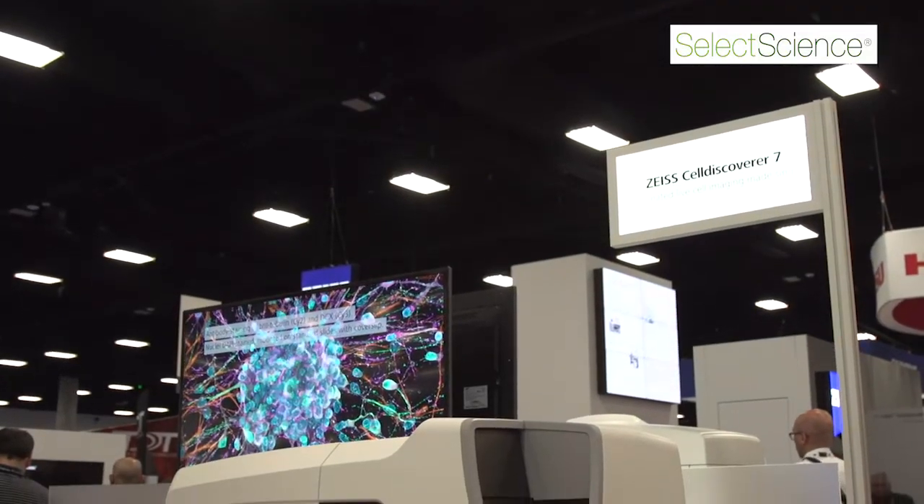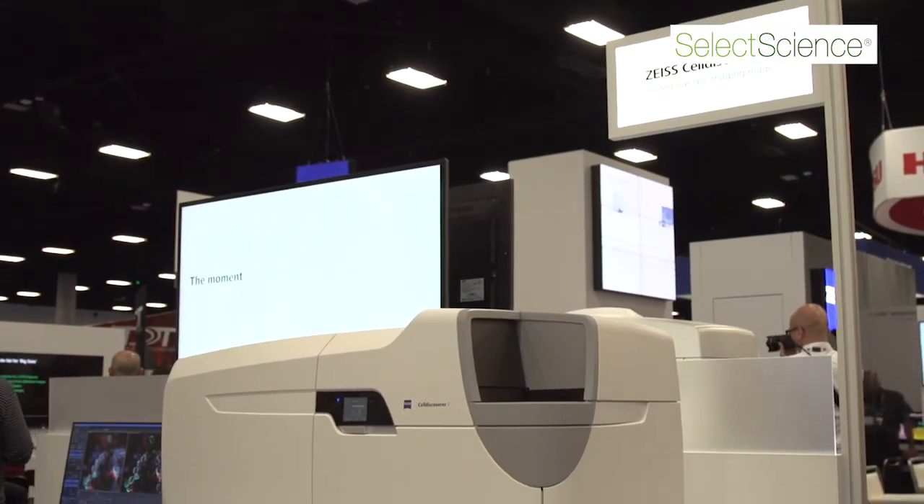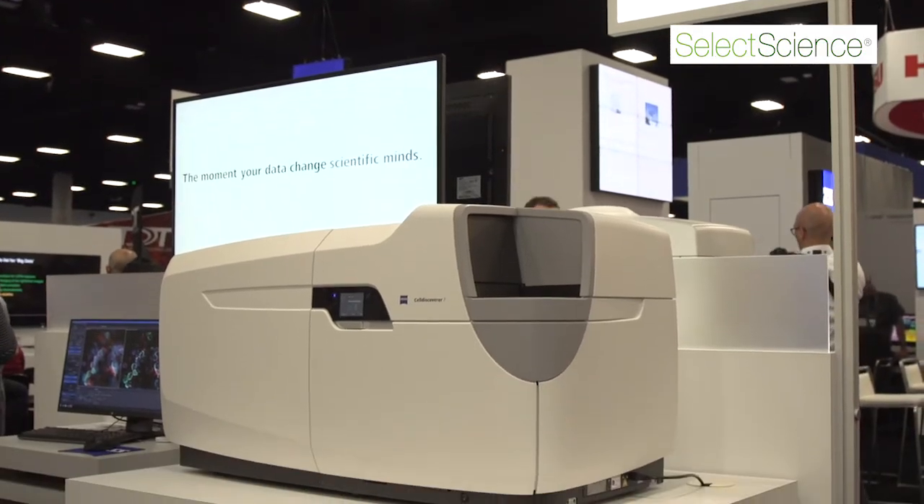We really think that the Cell Discoverer 7 will be a great new microscope for people to use to do their automation and live cell imaging tasks, and we think it's going to be a great microscope.